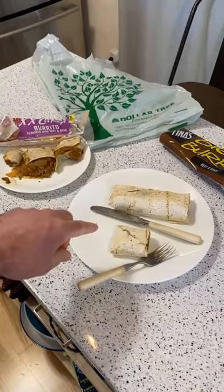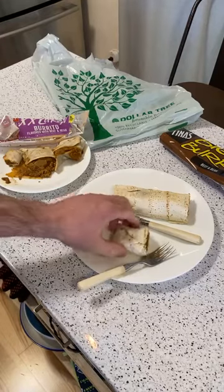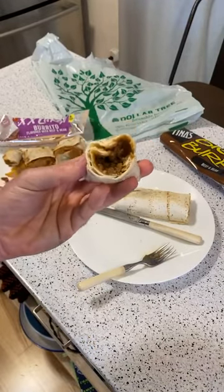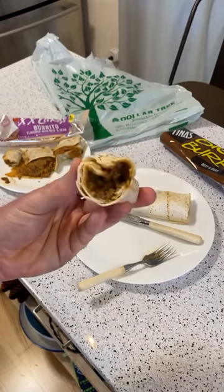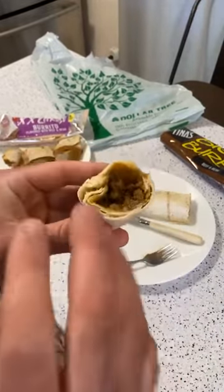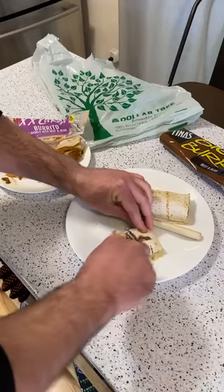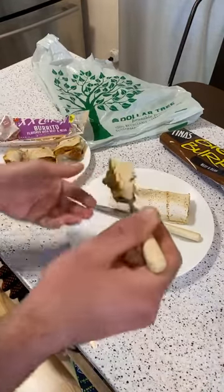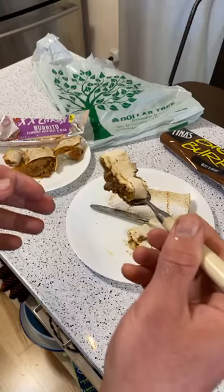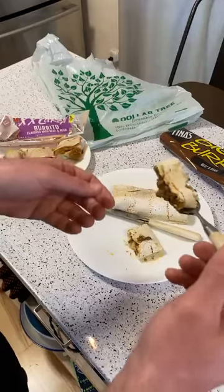It has some spice to it — a nice spice. It has more of a fresh taste. I mean, it's all flavoring, but it tastes fresher — like it has spices that just came out of the spice section at your local grocery store. It's more flavorful in a natural way, not fake. Something you're more likely to get at a restaurant.